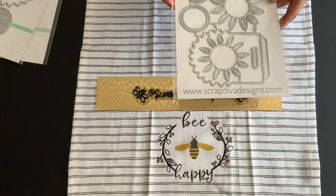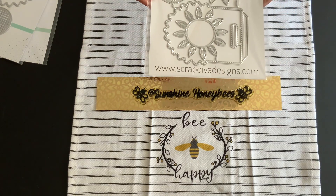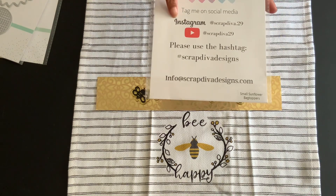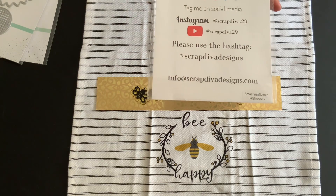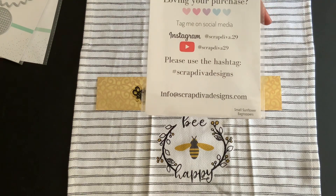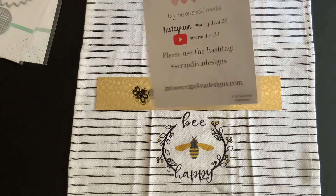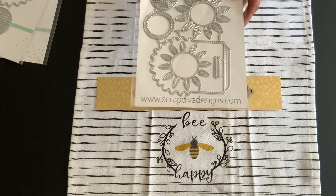You can find her products — her name is Erica — at Scrap Diva Designs dot com. She's also on Instagram and Facebook, so please go and check her out. Continue to buy her wonderful products; the quality is awesome.